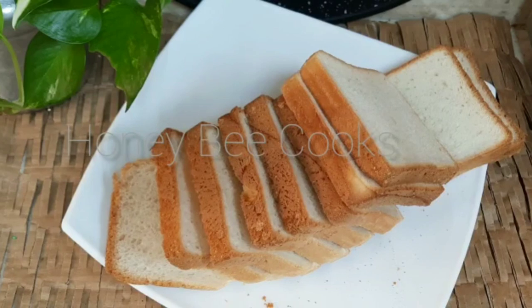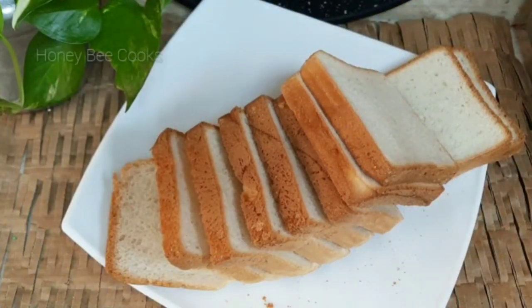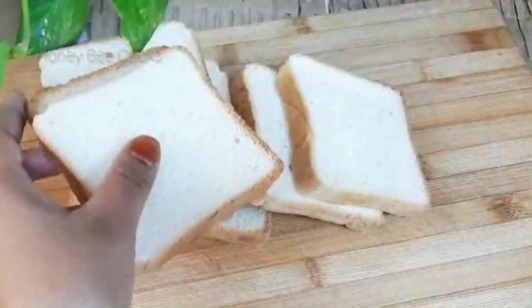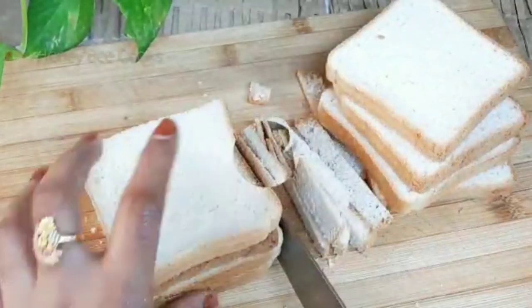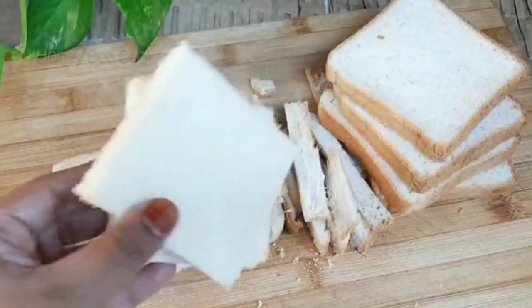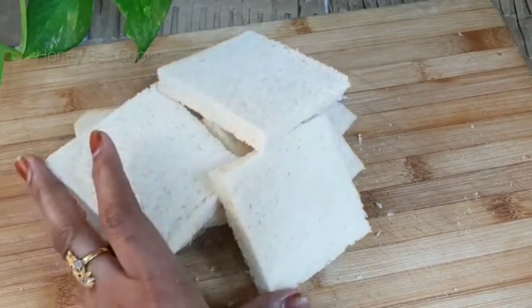I am going to make this bread bowl. I will cut 4 sides of the bread — cutting all 4 sides of each slice to prepare it for the bowl shape.